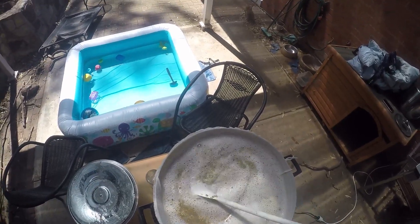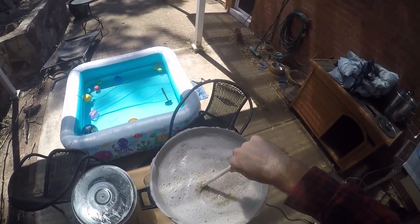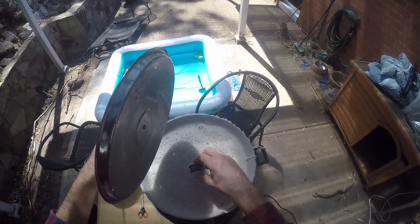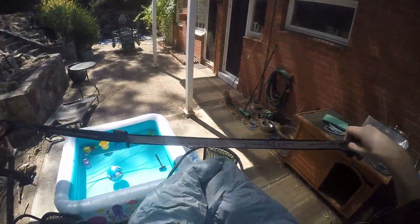All the grains are going in, ready for the mash. Stirring it around to make sure I get a good mix in there. Checking the temperature — it's hidden behind a shadow so not quite sure what that is. Wrapping it in the blanket, and this will mash for one hour.